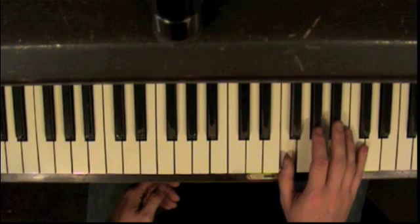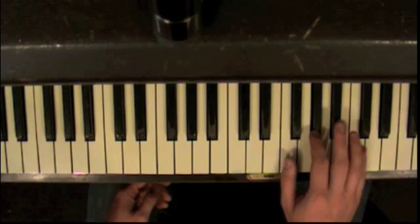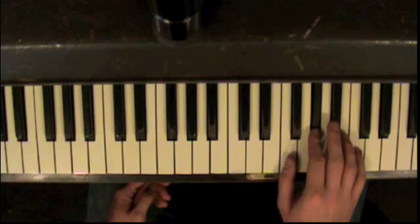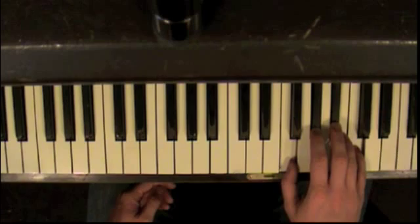Putting them together. Remember to keep the fingers in the right place, keep that position the whole time, and with the left hand — this is the hard part.